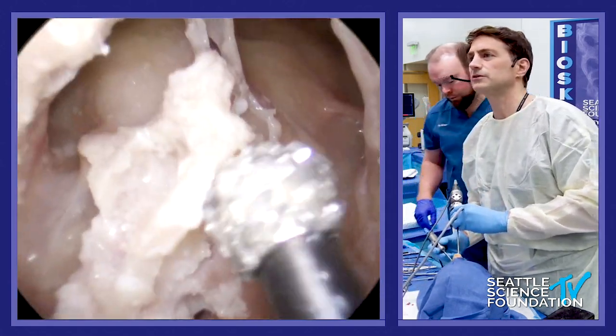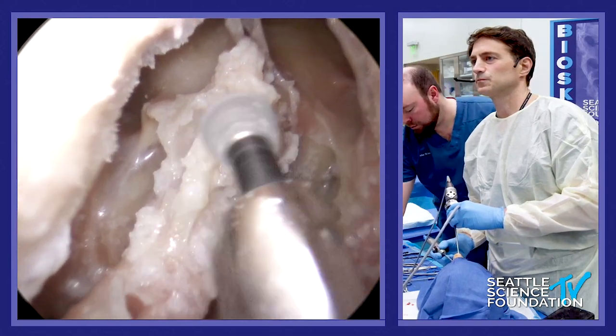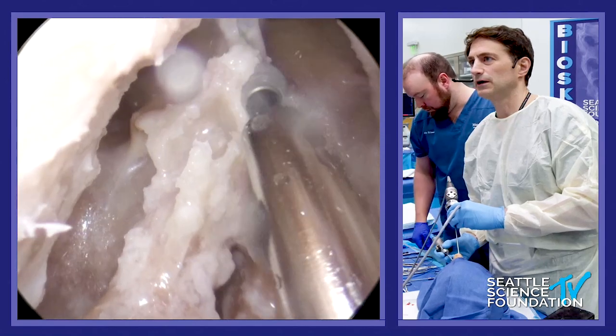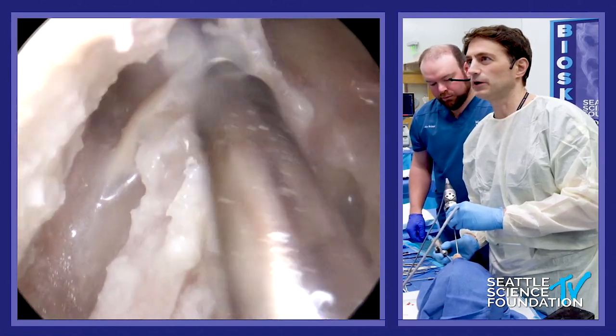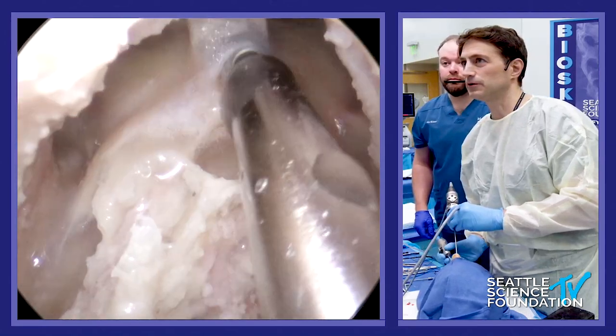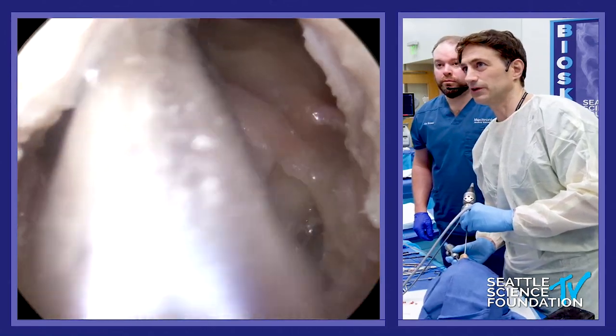Good old bone paste. Now I'm going to take this all the way down to the posterior table, and I like to take this inner sinus septum down.